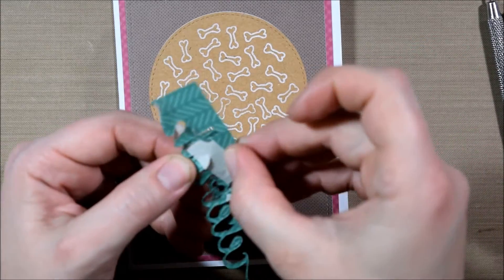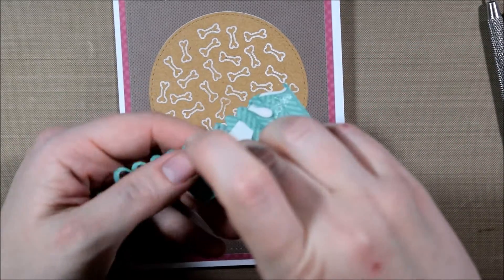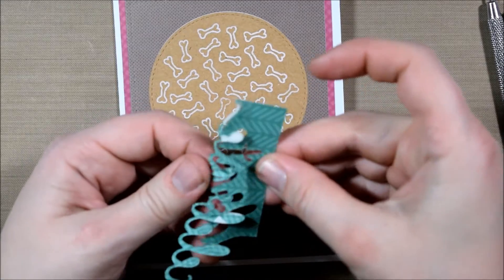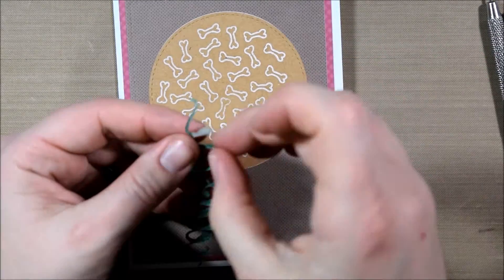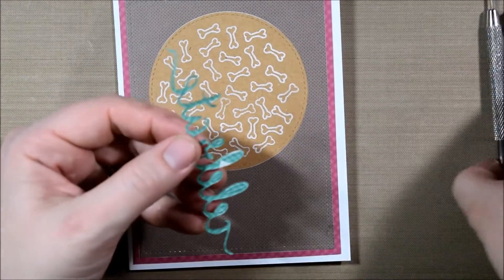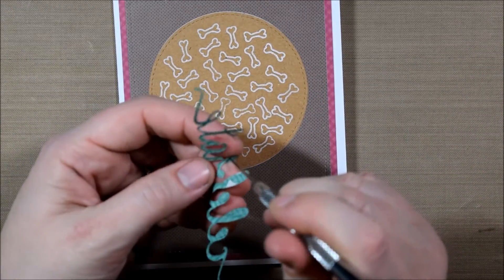Then I took a piece of craft cardstock and stamped the bones from the 'How Will Are You' set all over to create a little custom piece of patterned paper. I chose to keep it all inside of the stitching as opposed to making it come off the edge, as you traditionally would with patterned paper.